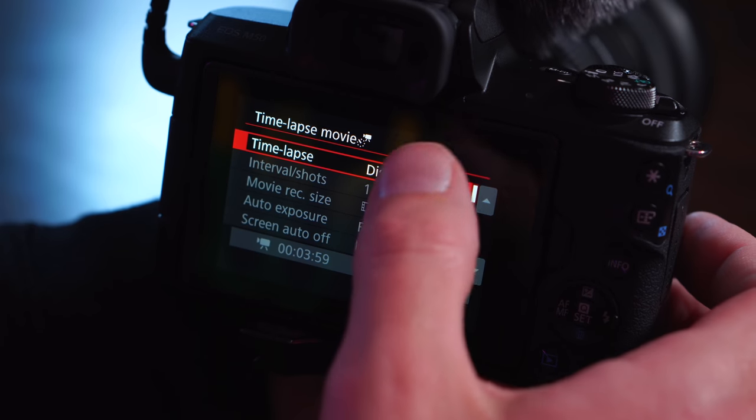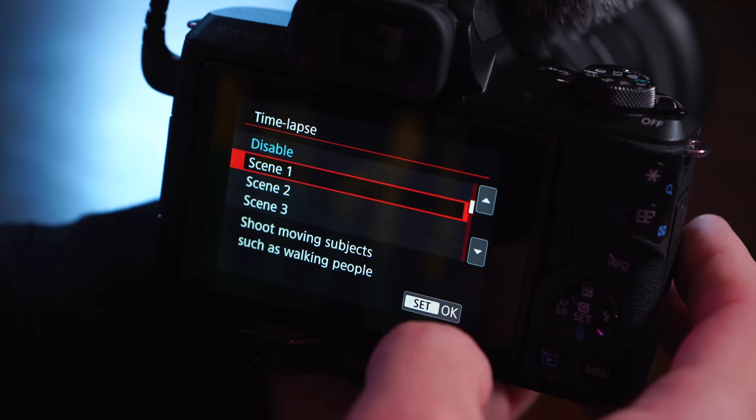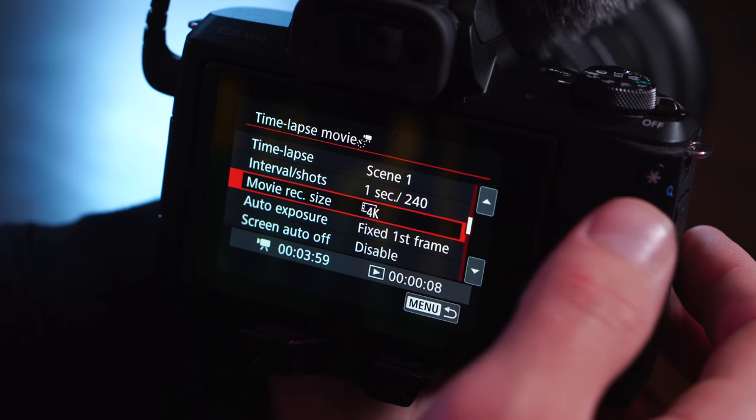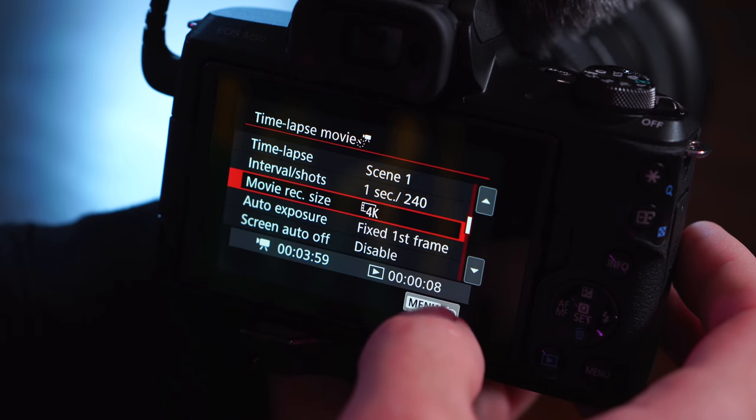The other benefit you get with 4K in this camera is that you've got 4K time-lapses built right in. That's a powerful video making tool where you don't have to take a thousand photos or record 4K for 20 minutes and fill up your memory card. You can just shoot 4K time-lapses and then you can punch in, you can pan, you can do all sorts of things with them.